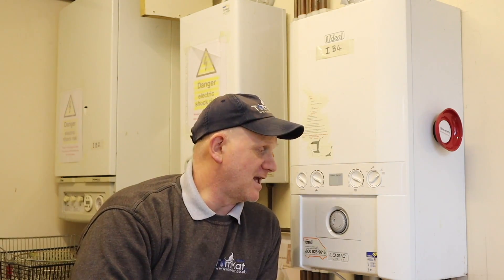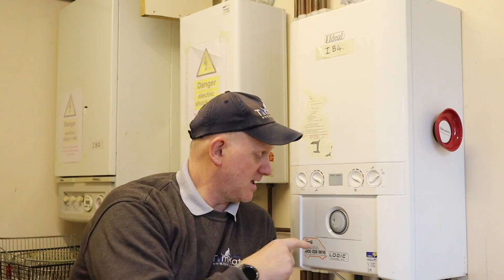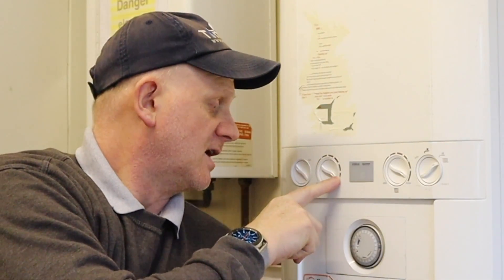Now, these old Logics and Logic Pluses — they're a nightmare to get into service mode. The first thing you need to do is get the burner on. I've got preheat off, hot water set to back, central heating on to maximum, and I'm in my hot water and central heating setting.